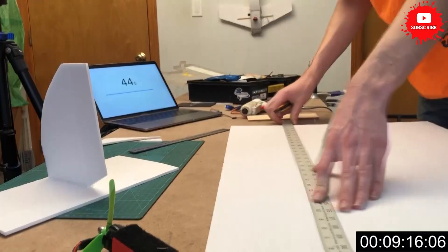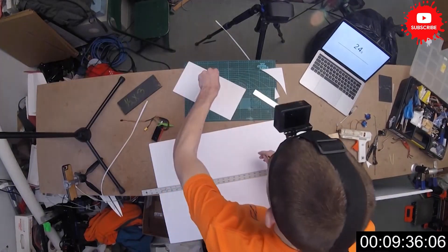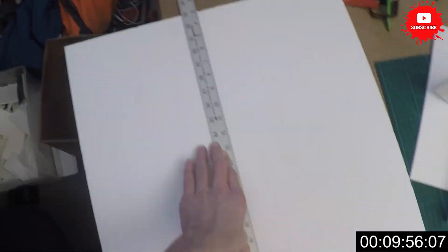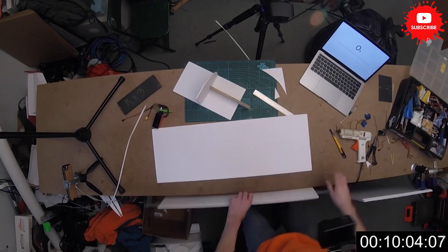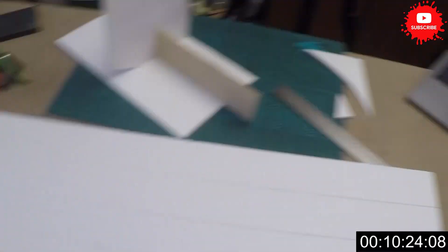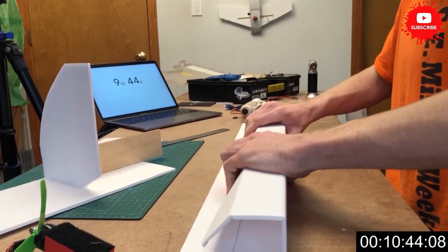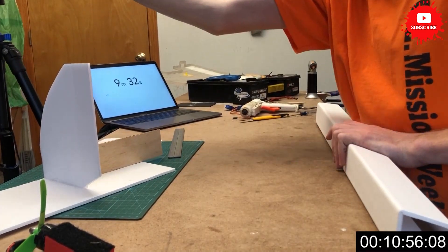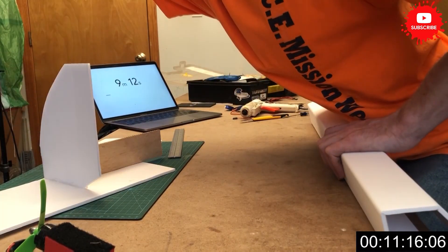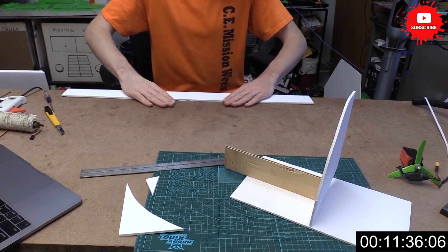Now we can start on the fuselage itself. We're just going to take and cut across here some even lines. This is going to be a pretty simple fuselage — we're just going to make a box and it should be pretty easy and straightforward. I'm just going to score some lines and then fold it over at 90 degrees. It would probably be better to actually cut a 45 degree out, but I thought this was a lot faster and that's kind of what we're going with for this build.